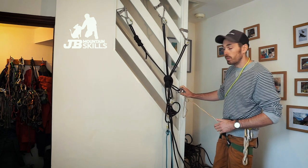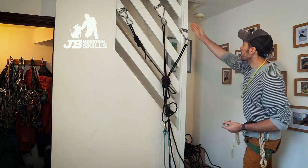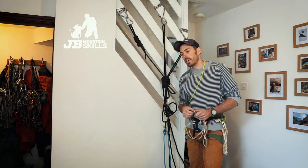Before you say 'come and double check my setup,' you're going to double check it yourself first. Is everything done up? Does the rope reach the floor? Check and double check.